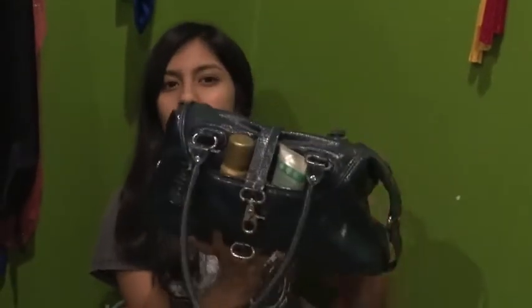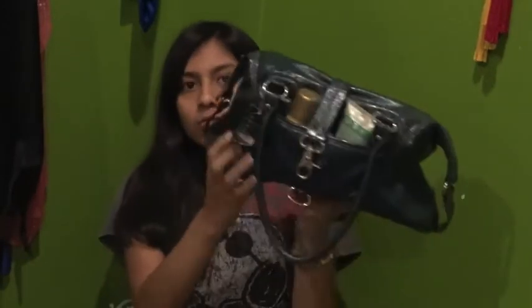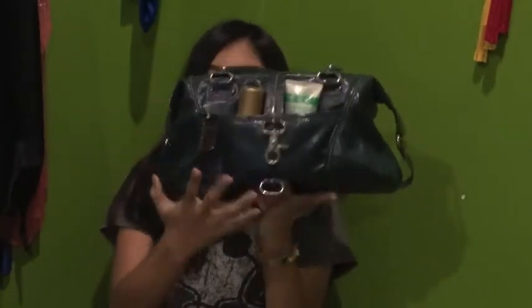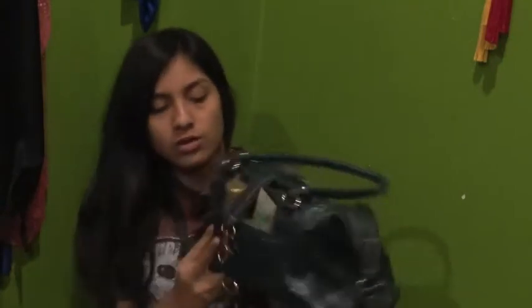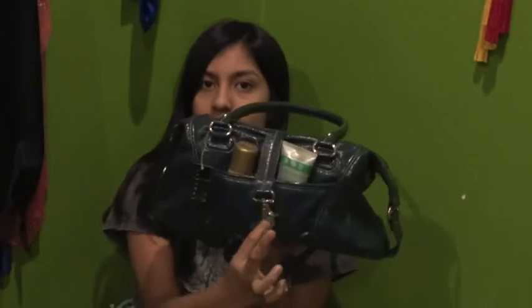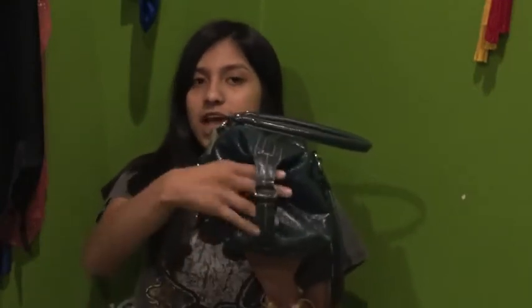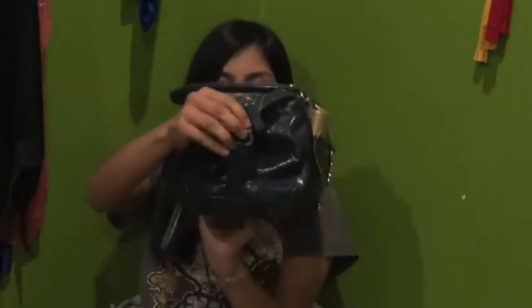My bag just looks like this — it's a blue shiny bag, nothing fancy. It has some silver detailing on the front and on the sides. On the front it has a little lock so you can lock your pocket, and on the sides it has belts going on.